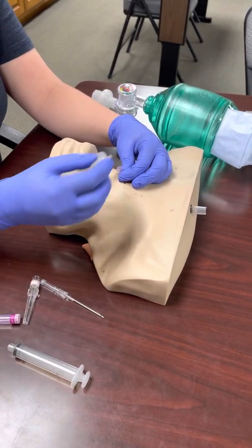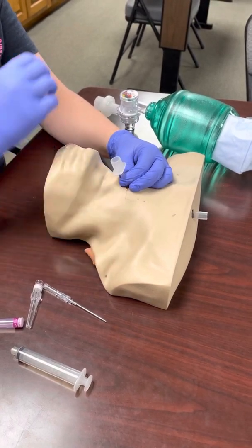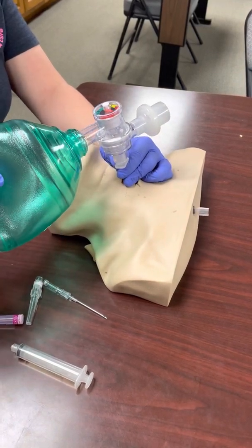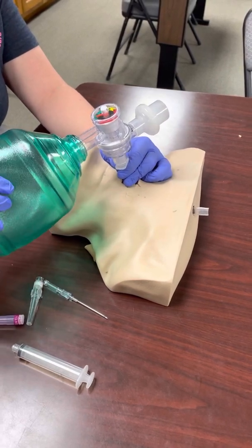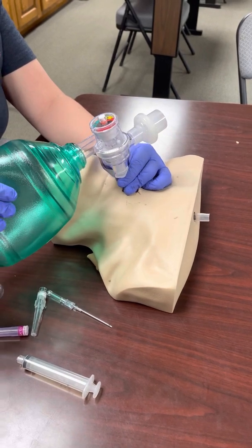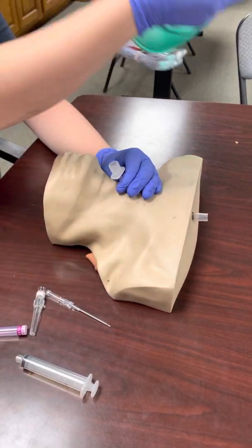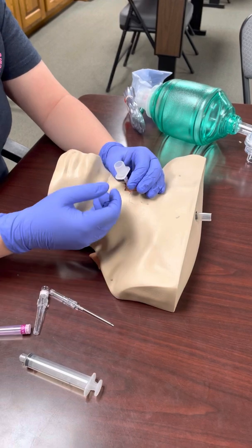Take your size 3 ET tube adapter, put it right into the plastic catheter, and now you can hook up your BVM. As you can see, you're pushing air through a very tiny catheter compared to some of our cric kits, so you're not delivering a huge tidal volume. That's why it's more preferable for kids, especially infants — but it is better than nothing, so it's still a nice backup technique.